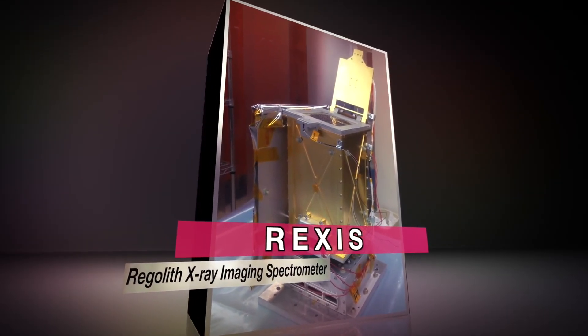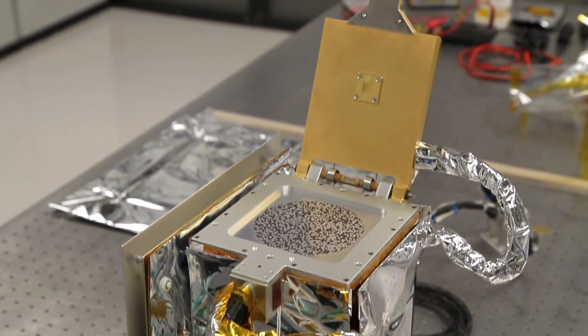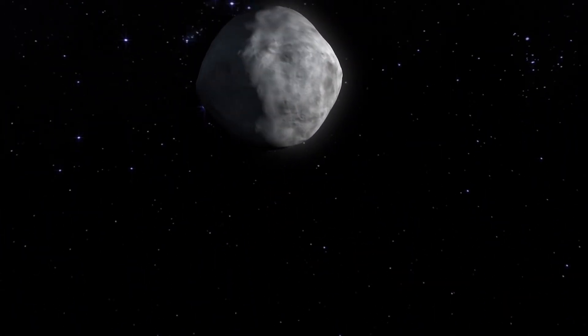the Regolith X-Ray Imaging Spectrometer. Its purpose is to collect and image X-rays coming from the asteroid to determine its elemental makeup and distribution of elements across the surface.